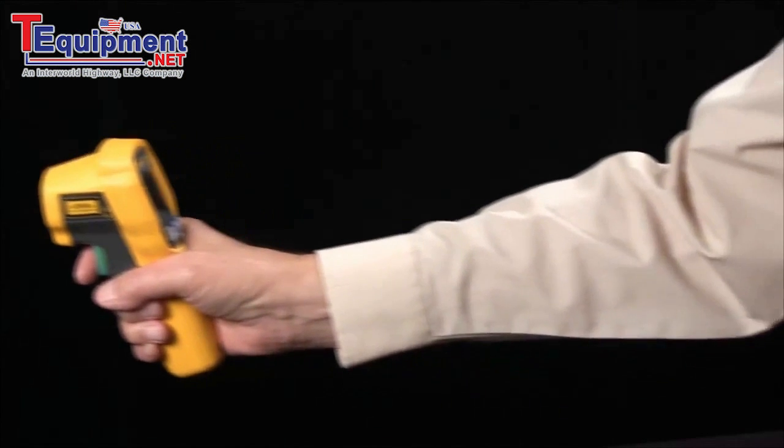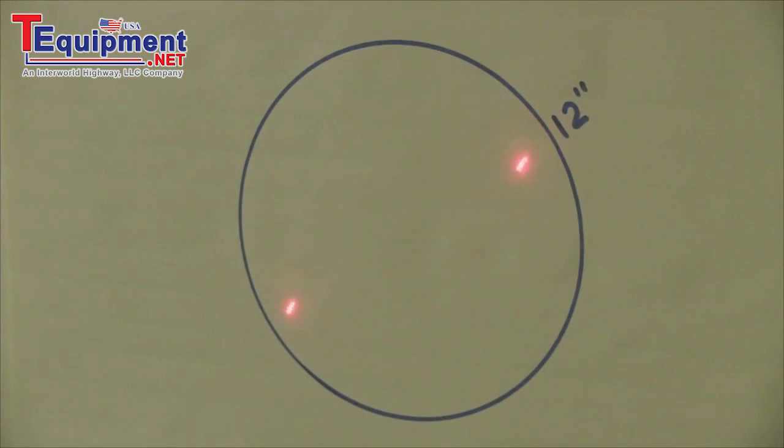As I move closer, you'll notice that the lasers get closer together, and now I'm close enough to the target that they're completely contained within the target area.